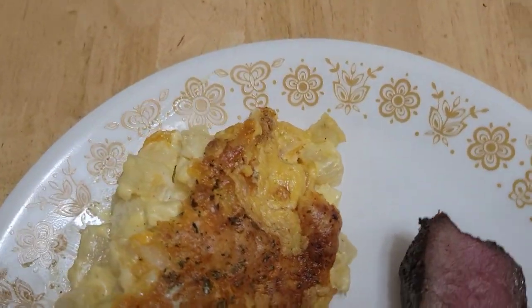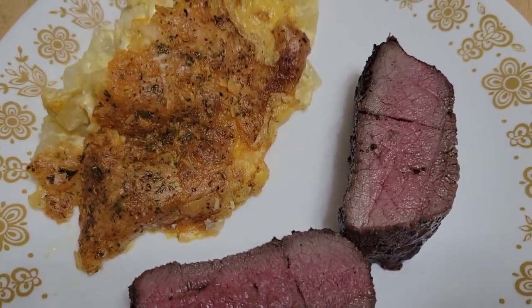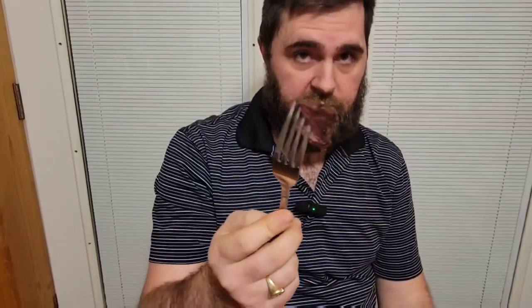It's time to plate up with a side of diced, cheesy potato bread — you can't beat that. Now it's time to taste it. Seasoned perfection. Don't ever discount the bottom round of a deer's hindquarter — it's delicious.